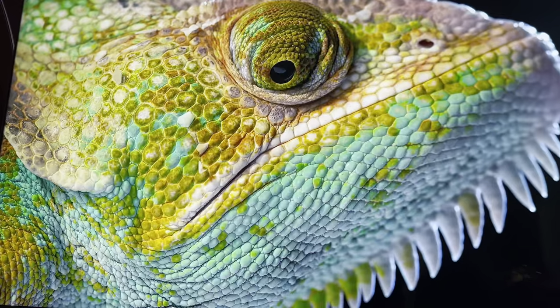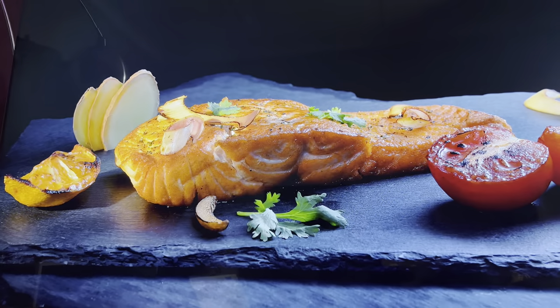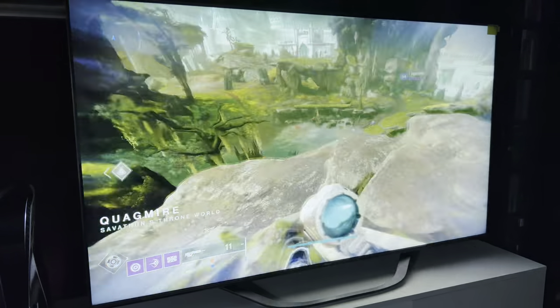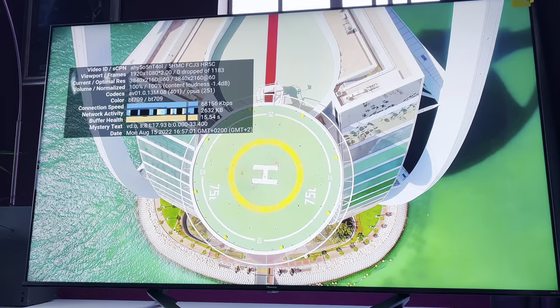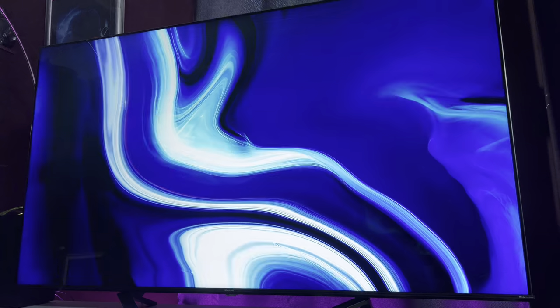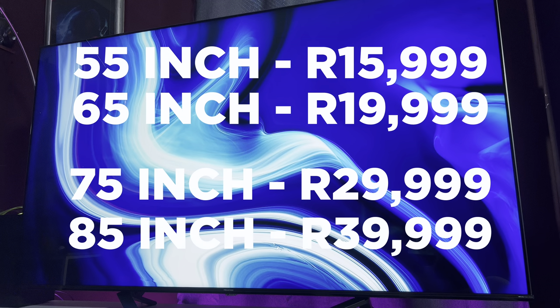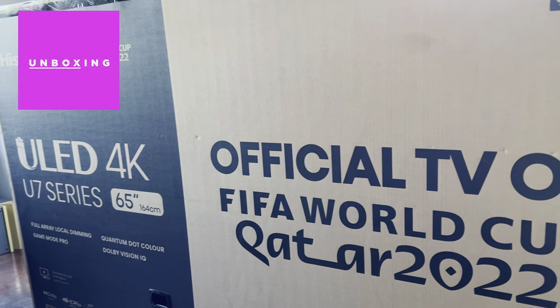Where the U6H stumbled in some aspects, the U7H perfects it and you can definitely see some improvements across the board. The Hisense U7H is also the official TV of the FIFA 2022 World Cup and Hisense should be proud of themselves for putting together such a great display. The U7H is a little bit pricier than its predecessor. The TV will set you back R15,999 for the 55-inch, R19,999 for the 65-inch, R29,999 for the 75-inch and R99,999 for the 85-inch. But you pay for the extras and they are so worth it here.